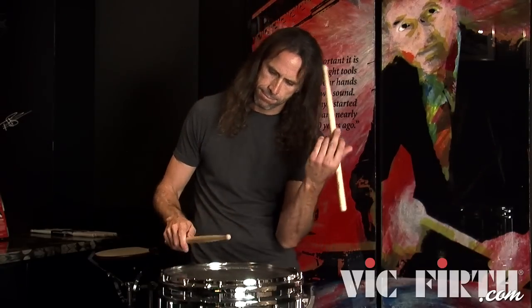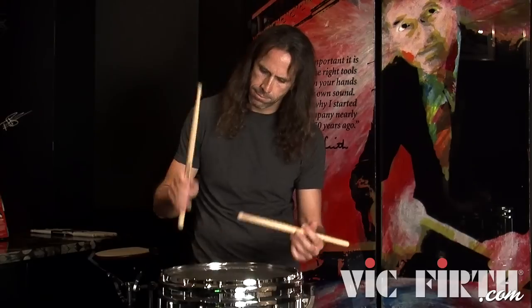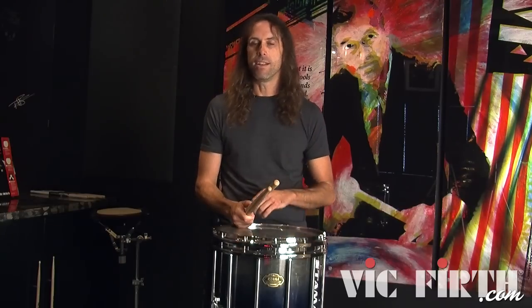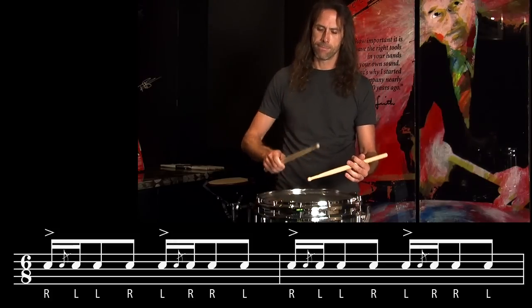They really have a unique look and sound to them. Now I'll do an exercise demonstrating this rudiment — going back and forth between blue cheese, which is a grouping of three, and blue cheese paradiddles, which are a grouping of four. You'll hear the note value speed up as I go from triplets to sixteenth notes while putting the blue cheese on the first note.